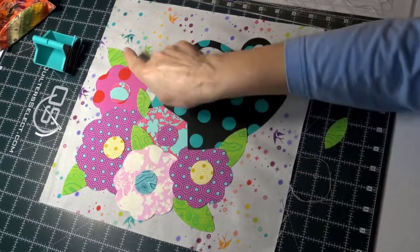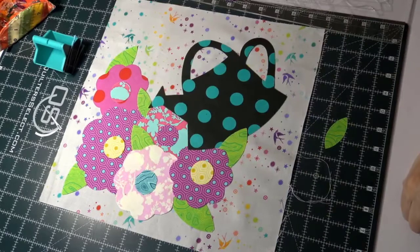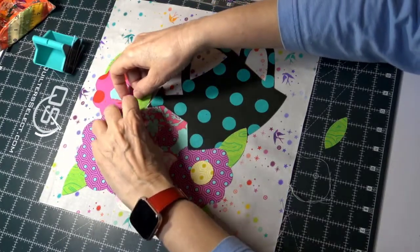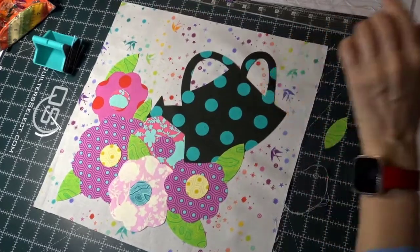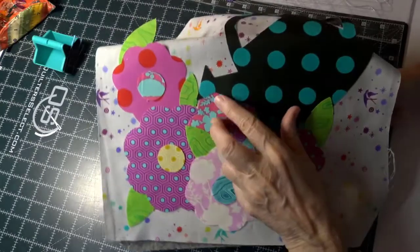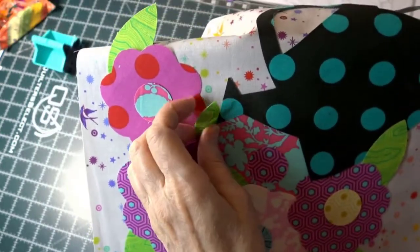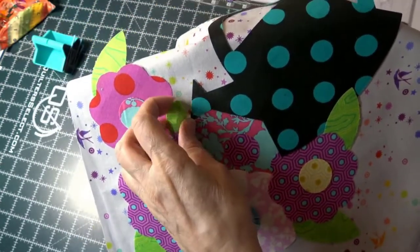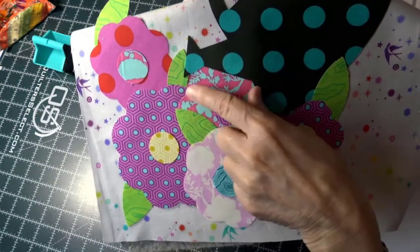I notice I have three leaves going the same direction, so I'll try turning one a different way. I still have two pointing the same, so I'll lift the flower and adjust. What I don't want is a tiny little space between pieces, because I'd have to stitch in that small gap and my stitches would end up on top of each other. Now that space is covered — much better.